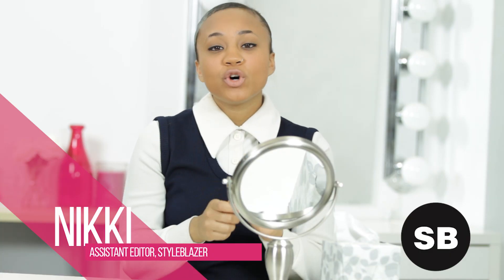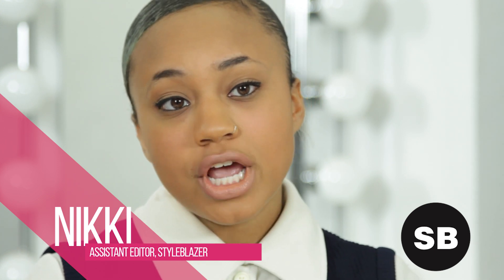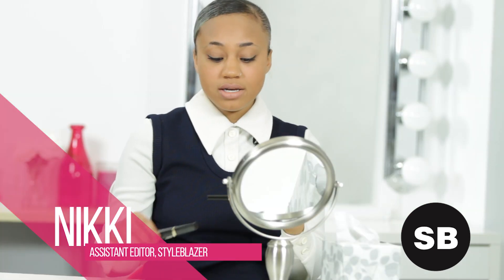So to get that full brow that you've been seeing on all the Fashion Week runways, you only need two things. You need an eyebrow pencil with a brush, and you need a mascara to set it at the end. Today I'm using the Artistry Automatic Eyebrow Pencil and the Artistry Full Volume Signature Mascara.